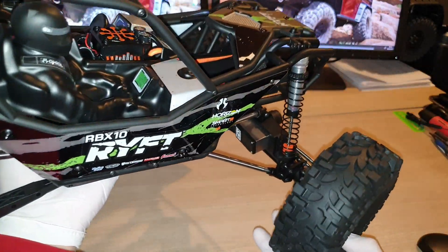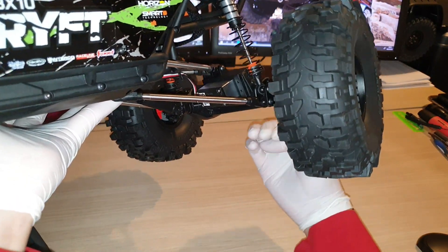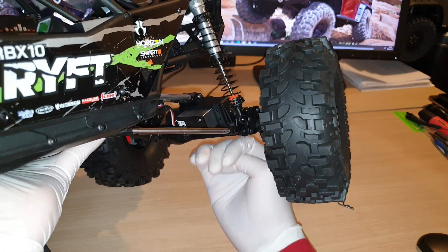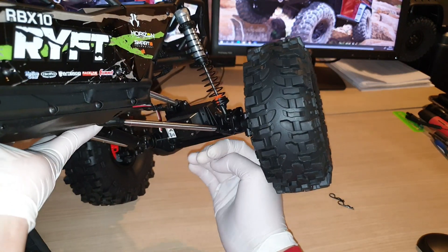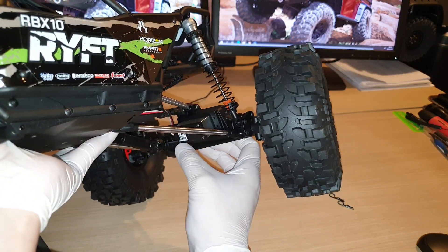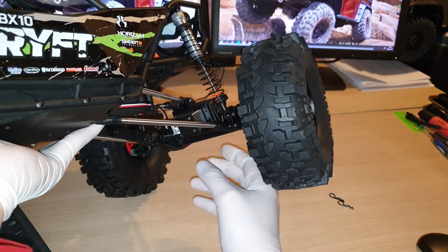The steering servo is mounted at an angle, so if you're driving at high speed, all the rocks and whatever you come across on the surface are not going to have a direct impact on the servo. That's good because you don't want to damage your steering servo too soon, as it would take some time to strip out everything and order a replacement servo. That's a very clever design there.